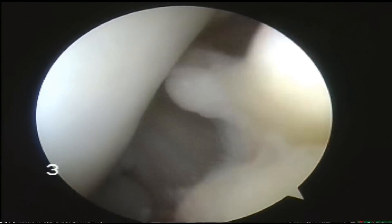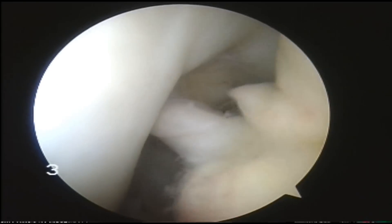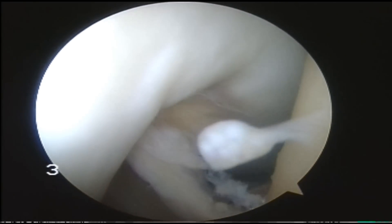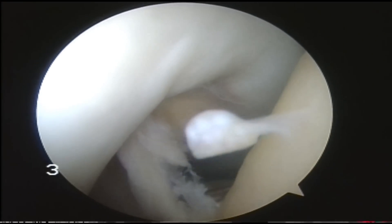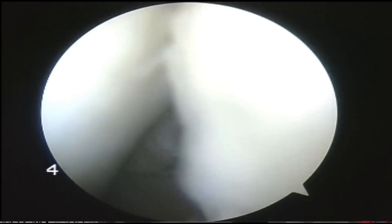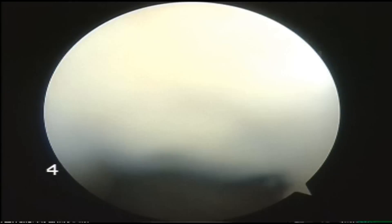I think the key to the operation is also to remove the infrapatellar plica which holds it down. Here you can see one of the synovial protrusions producing these loose bodies. I'll remove that at the same time.